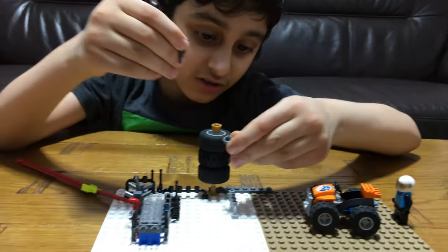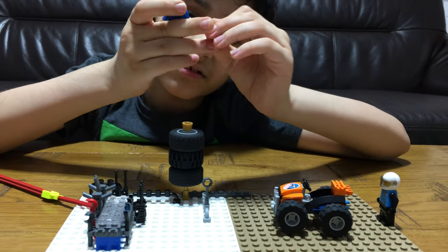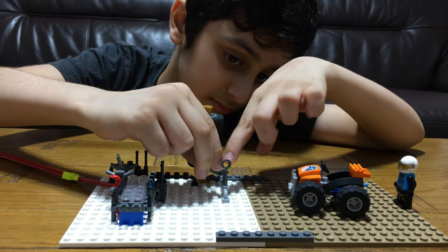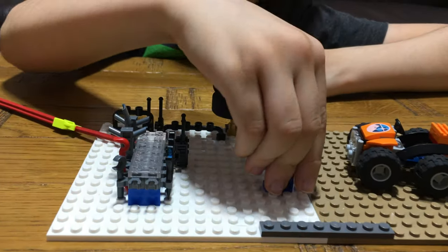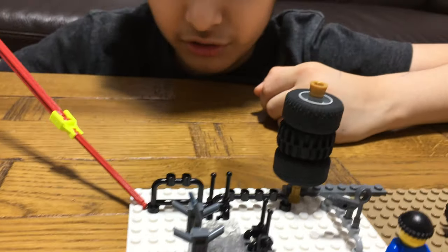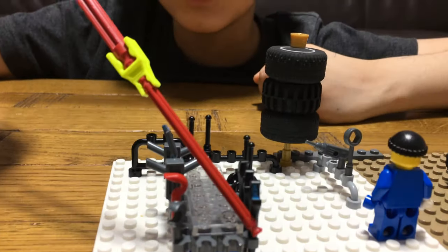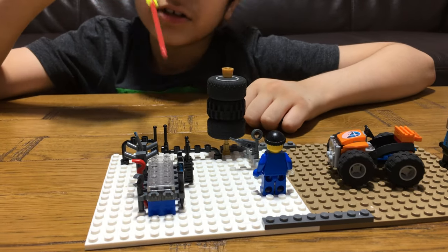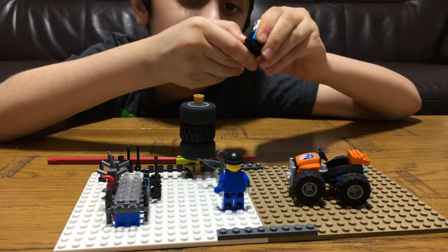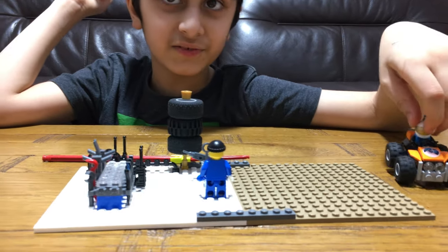I can just put it in here like this. And this is inside the garage — these are extra tool places so if he bought new tools it can have more space. We still have four spaces. Our first person is happy because his car is fixed.